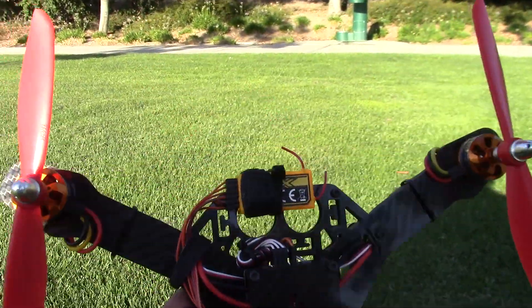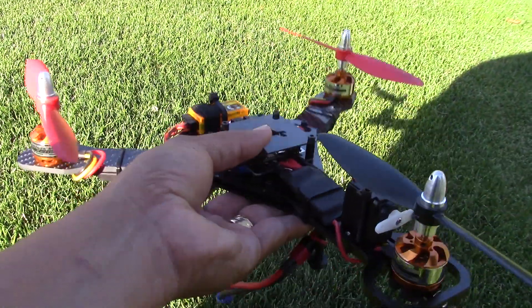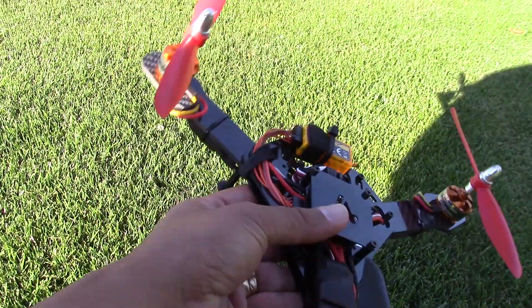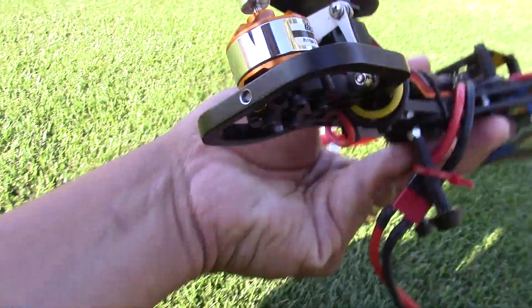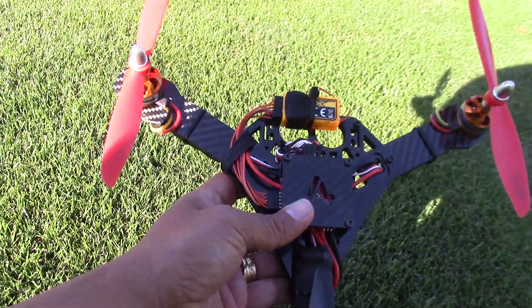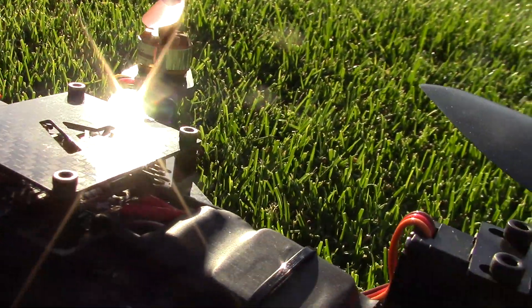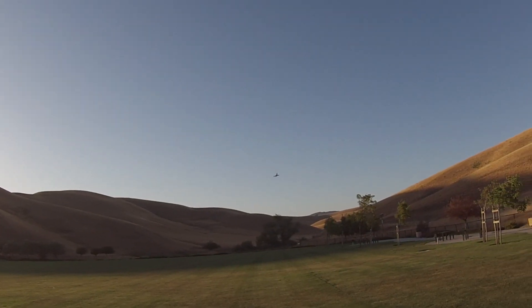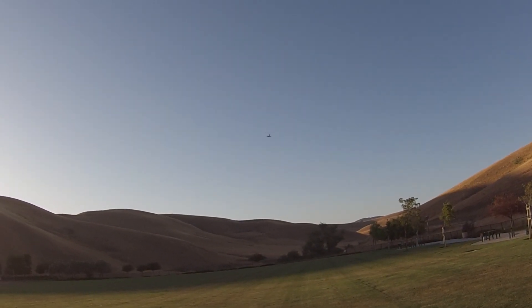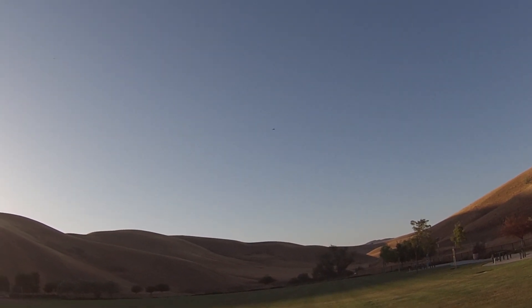The bottom line is this 258 tricopter from Armatan is a solid solid buy. I am really impressed with the design, durability, and overall attention to detail that Chris does — he is solid. Beyond the design, I'm impressed with the way Chris dealt with me and really fashioned this to my liking. It's like having your own custom designer, so I'm really impressed with that.